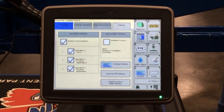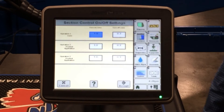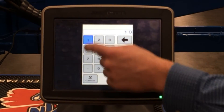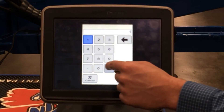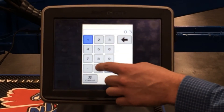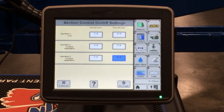Another thing you want to check underneath the sections tab is the turn on and turn off settings. Under this tab, these numbers will automatically populate to 1.0 and 0.3. However, for our planter to operate properly, we need to change these. Click on the turn on setting and change it to 1.4 for each section. The turn off settings should be 0.4 all the way down. Once you've got 1.4 for the turn on and 0.4 for the turn off, these are good averages to use when planting.